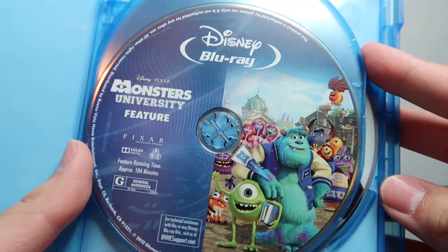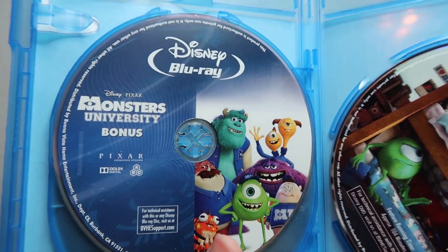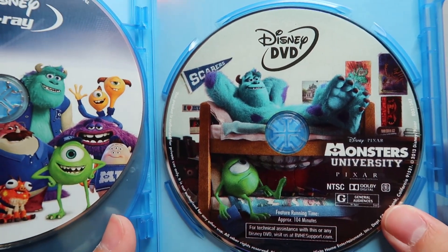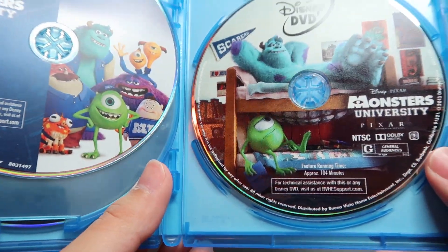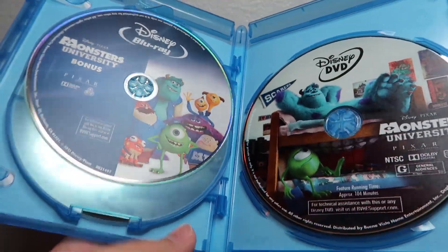That's okay as long as the movies are fine. Here's the blu-ray with nice disc art that matches the cover, the blu-ray special features disc, and your Disney DVD, which comes standard pretty much. And that is Monsters University on blu-ray DVD combo pack.